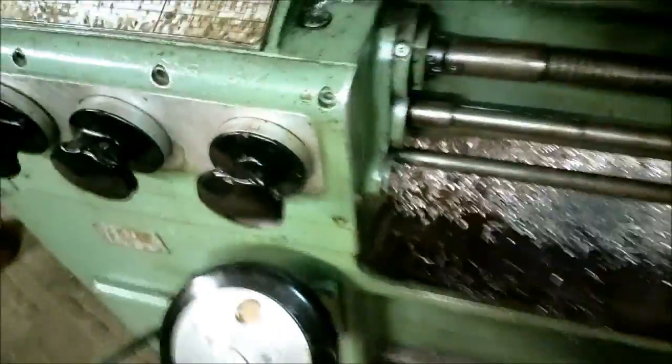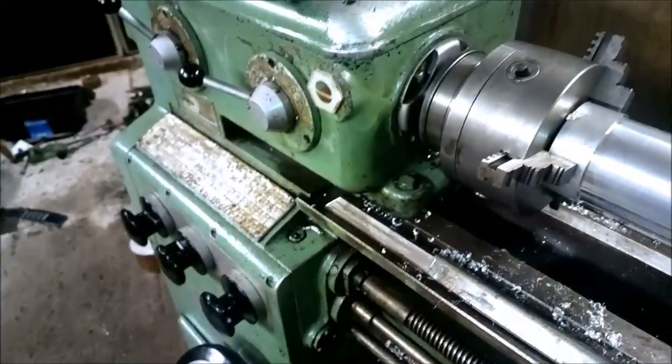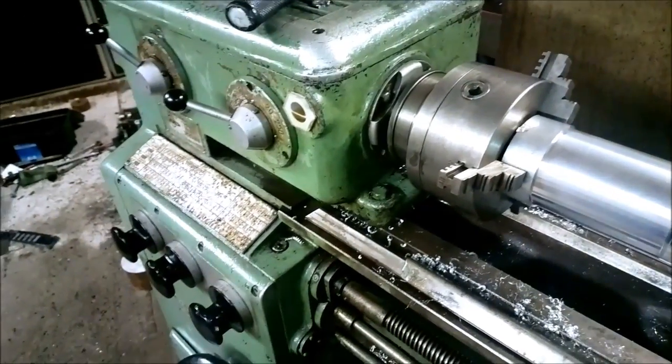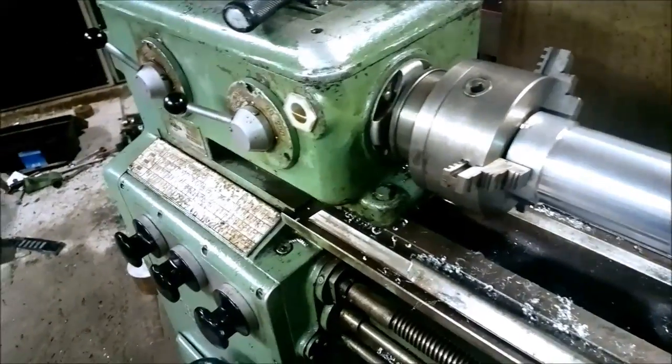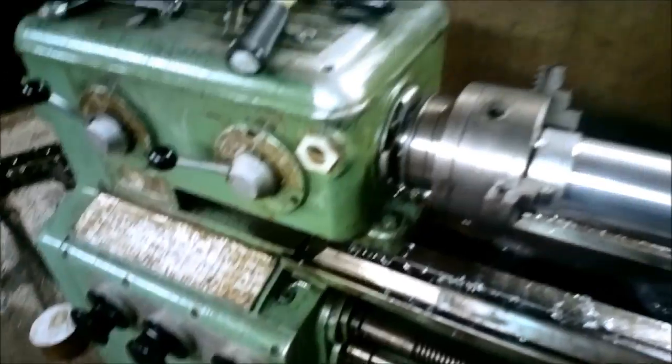I have set 160 RPM, and the feed is pretty high — it's 2500 per revolution. I've been switching gears quite a few times now and it looks like I can actually find every gear in the box. It's just that if it doesn't engage the first time, just let the spindle run, turn a little bit and then try again. Then it goes. No problems actually.